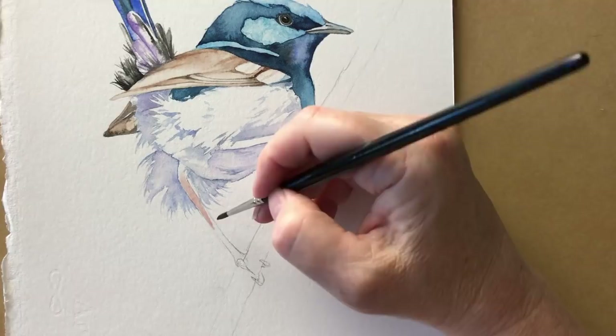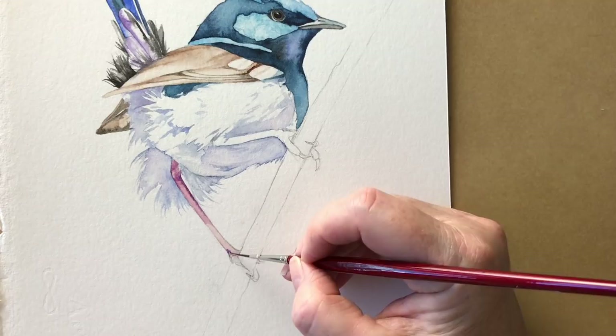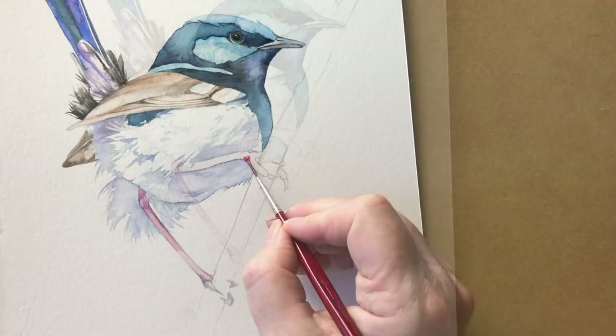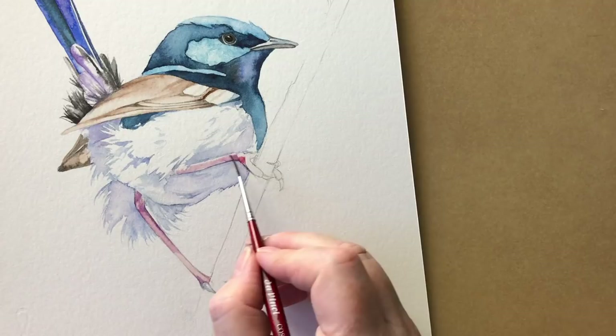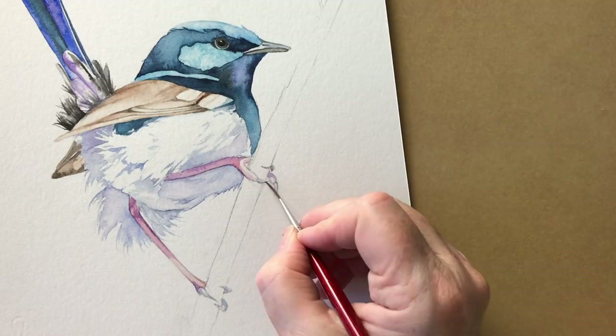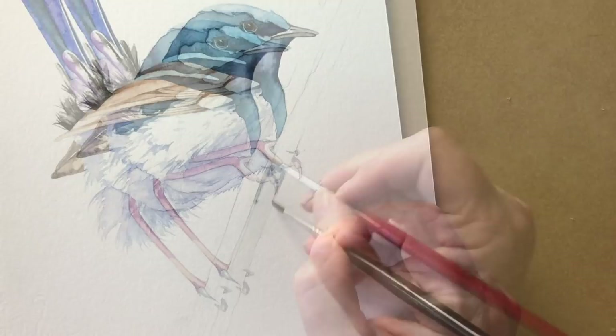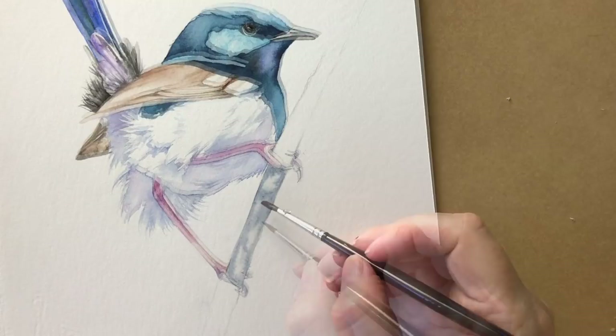I've just washed in this other leg with the burnt sienna — very pale wash — and now I'm just putting a little bit of permanent magenta onto this leg, very watery. This is Windsor violet. I've painted his claws in with the grey mix. Now I've wet the branch between his legs and I'm just using the grey that I mixed to start washing it in. I'll leave little bits of white paper showing, and while that's wet I can drop in some of the Windsor violet.